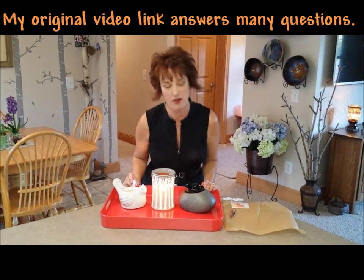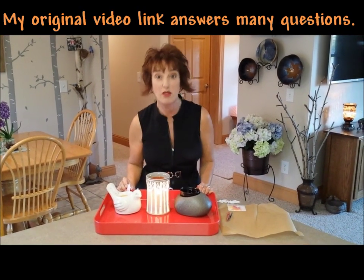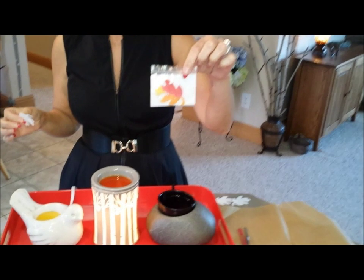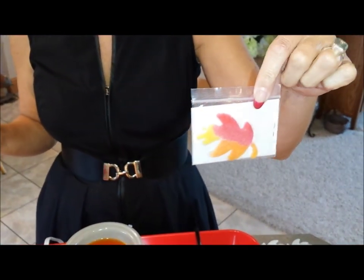This is called a triple dip. I've only ever done a double dip, but now I'm doing a triple dip and I have little fall leaves. Look at how cute they are. I'm going to show you how you do this because there's a little trick to it — you've got to pay attention.